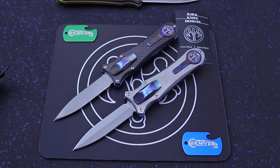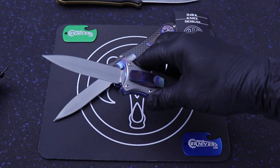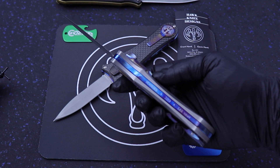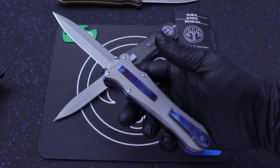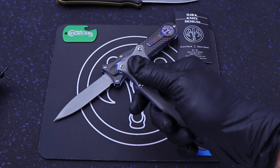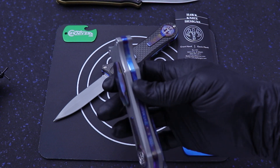What's up guys? Clay with eKnives.com. I have here the Hawk Knives Deadlock, an extremely popular OTF from Gavin Hawk and Grant Hawk, boys out of Idaho. This has got a cover fire button and it's a double action OTF.